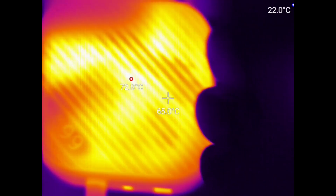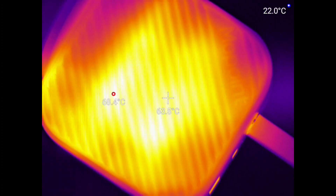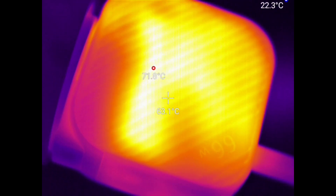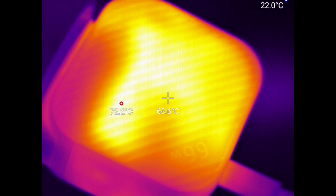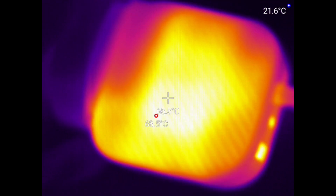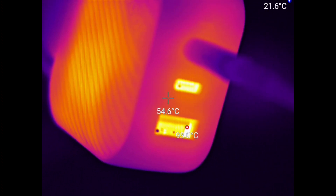I've been checking the temperature of this as we've gone along, and this is about the max temperature it reaches. I had about this temperature about half an hour ago, so it's probably going to stay like this — but still, it's pretty damn hot.